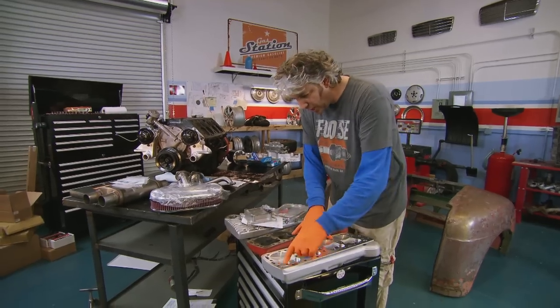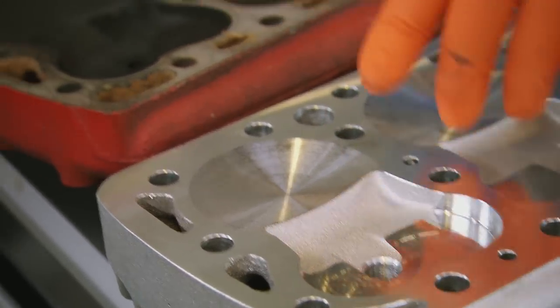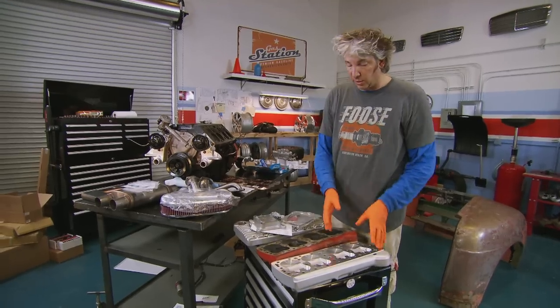There are two main differences. The first is there's a lot more depth around the valves, which means you're going to get a lot more gas flow. But also, you can see the chambers up here are different shapes, which means you've got much more compression as well. So it is going to run a lot better with these on.